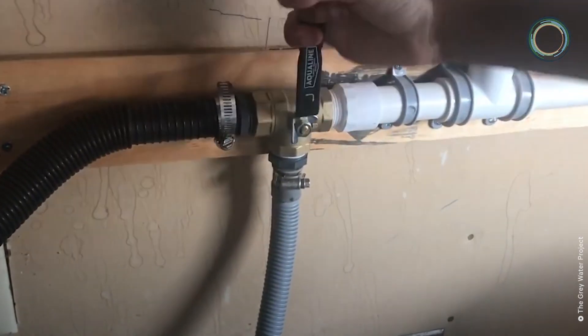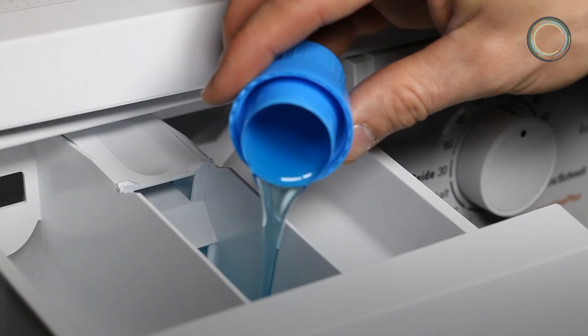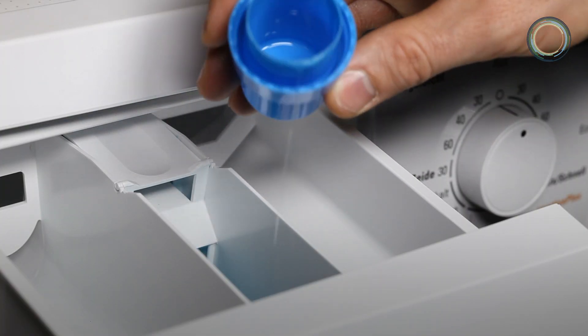It will also prevent humans and animals from coming into contact with any pathogens in the water. You do have to be cautious about the types of soaps and detergents that you're using when you want to reuse grey water.